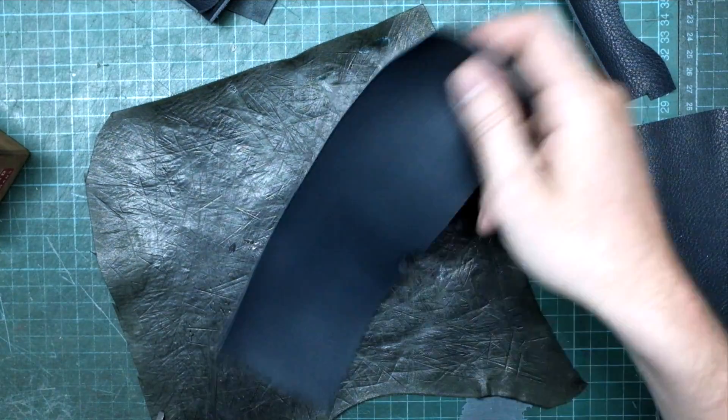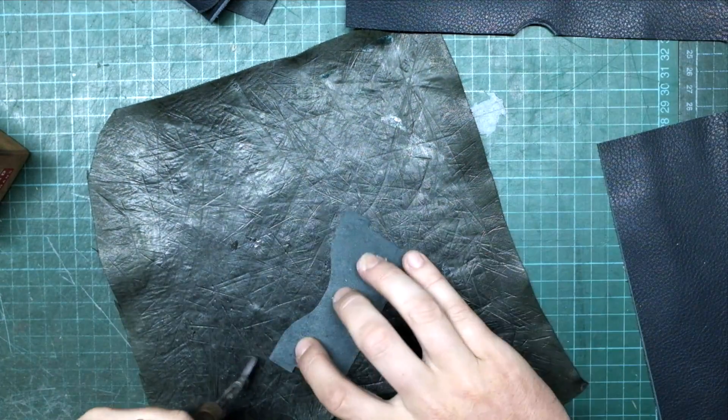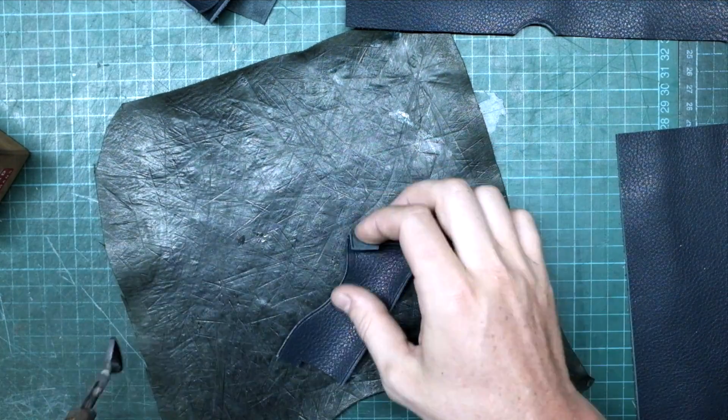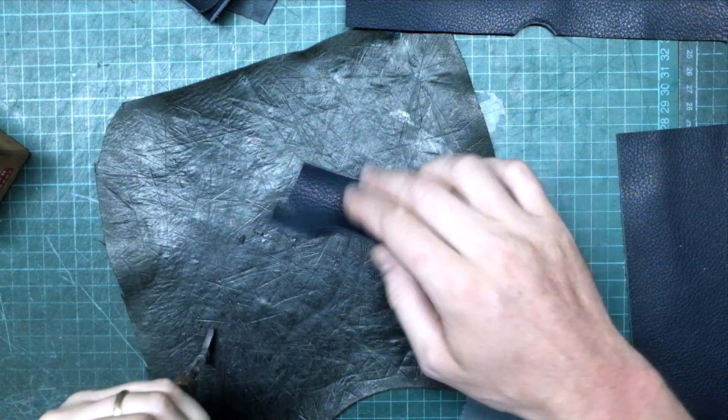I am creasing all the parts of the wallet which I want to ink later. I am doing that on both sides — flesh side and grain side.